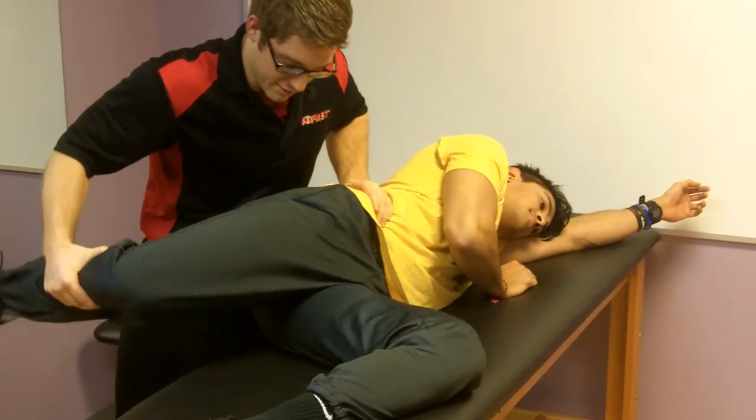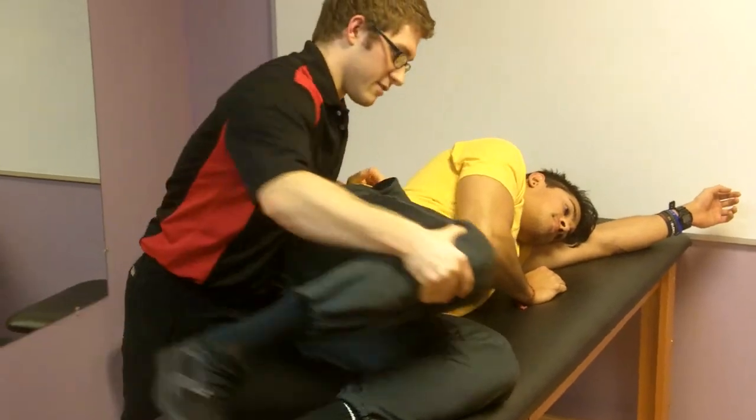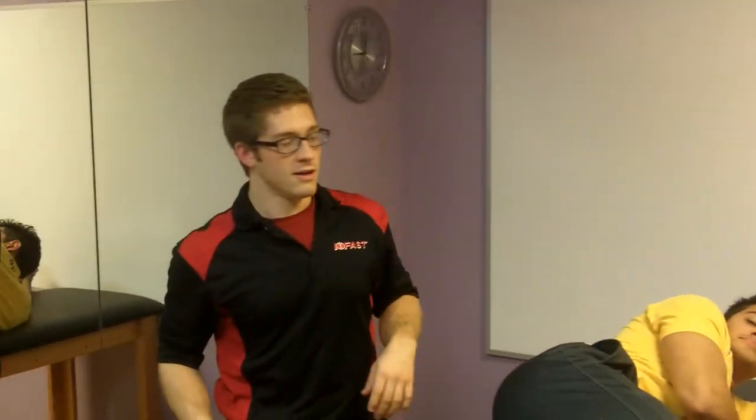If I let this go, this hand has to go. He can't adduct — his back can adduct. Because you use your back for everything, right?